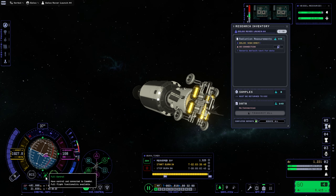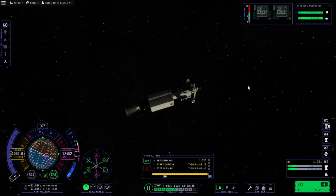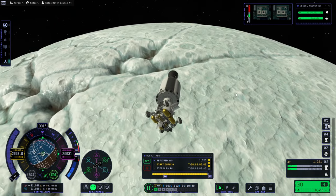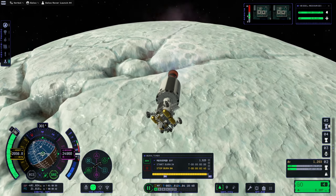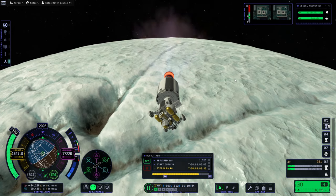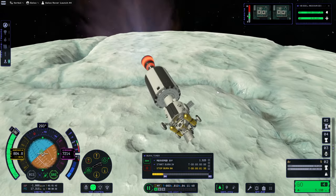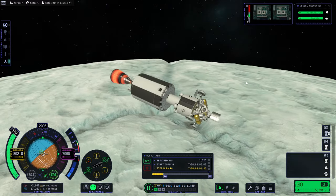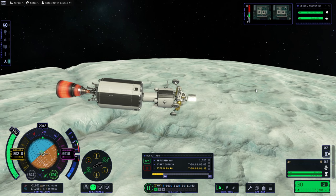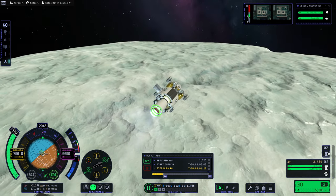It says full control and everything — connected, you have control and connected to ComNet. Why couldn't planets be so sneaky? Oh, there it is. Let's go. For some reason that coupler always stays there.